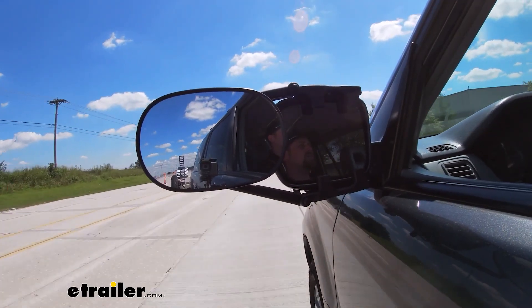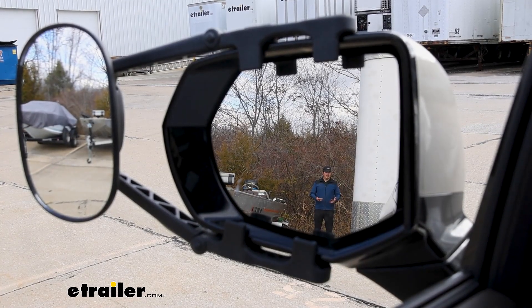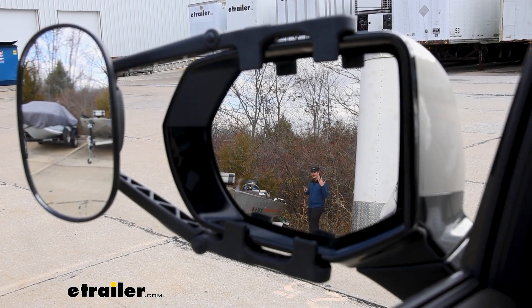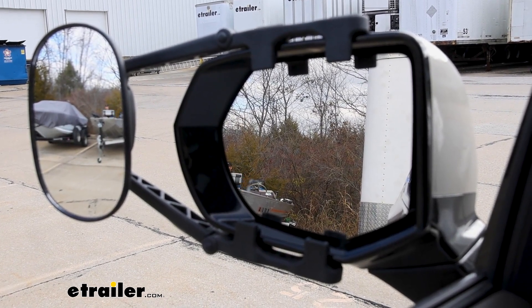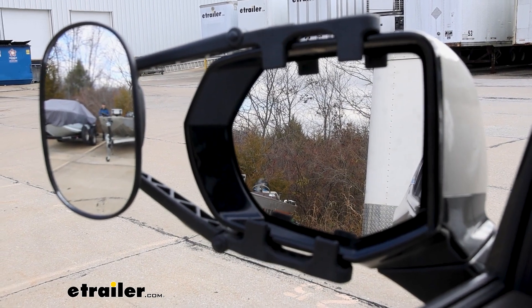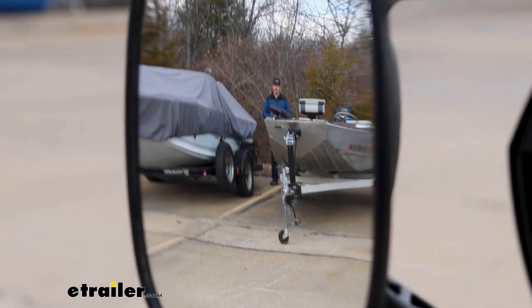A towing mirror is going to be really useful for enhancing your field of view when you are towing a trailer. After all, this is very large behind us and it is going to limit our view. Right now I'm here in the factory mirror and as I walk over to the left you'll see me disappear from the factory mirror and appear over in the towing mirror.